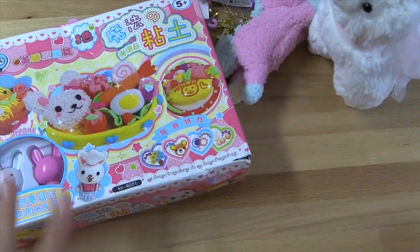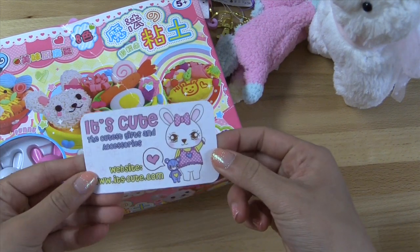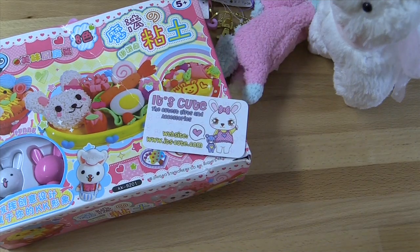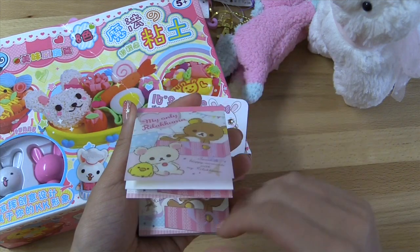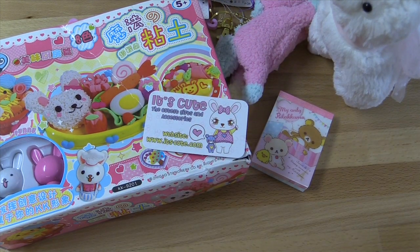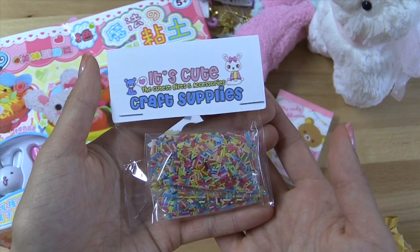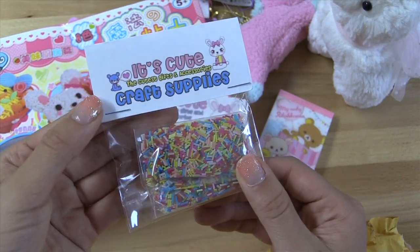Put that to the side. I just got a couple more things in here. I've got a little business card — it's itscute.com. Here's the back. Then I also got this little notepad — it's a Rilakkuma Bear one and it's just got all these cute little deco papers in here. And then I got one last thing: I got deco sprinkles. If you haven't seen my deco projects already, I basically decorate foam cases using little plastic charms. These sprinkles I can use in my deco den cases to spice things up a little bit.